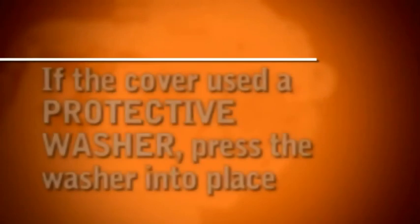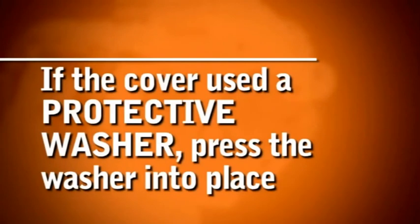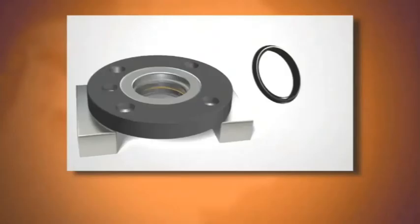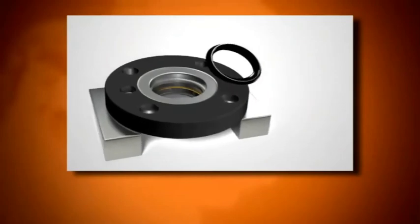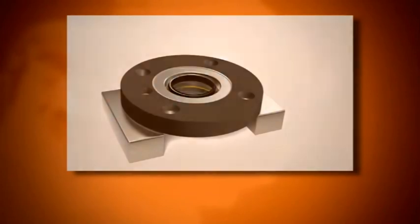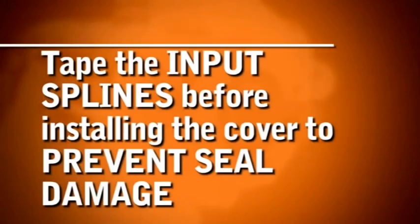If the cover used a protective washer, press the washer into place. Install the new cover O-ring. Install the shaft seal into the cover, making sure the silver spring faces outward. Tape the input splines before installing the cover to prevent seal damage.